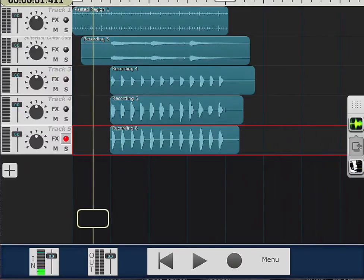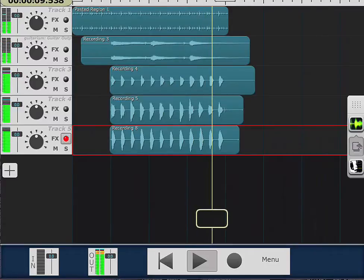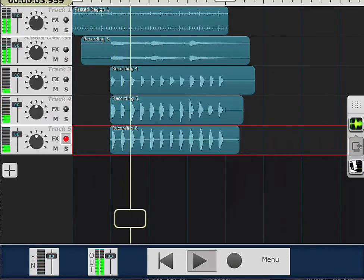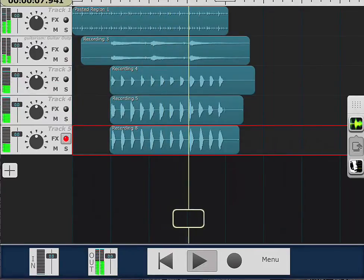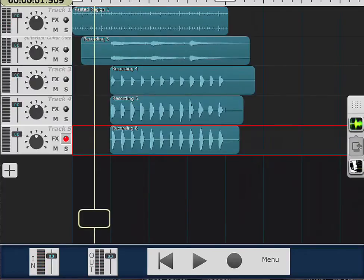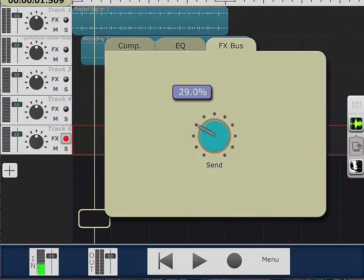Now let's go ahead, for the sake of argument, to demonstrate this even further — let's add some effects, let's add some reverb. Let's turn the reverb on. Let's bring it a little bit here, maybe around there, same over here, maybe around here — effects, same over here. Let's see what that sounds like.